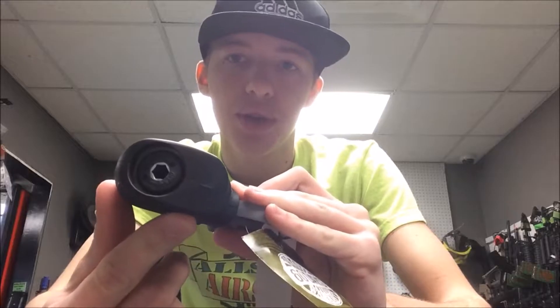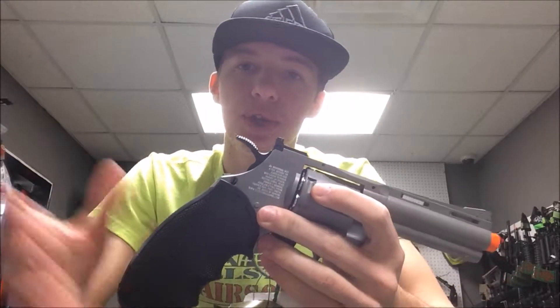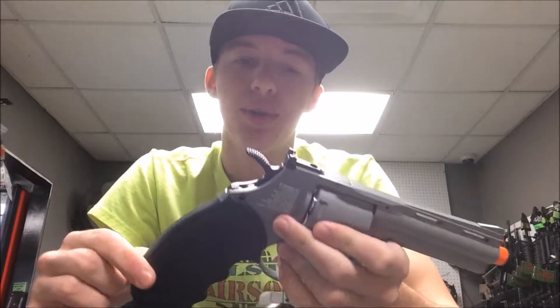Now, inside of this grip there's a screw right there — that is where your CO2 cartridge goes. So this is a CO2-powered revolver. Your CO2 is hidden in your pistol grip, so it's not hanging out anywhere. It's nice and concealed right there in your pistol grip.